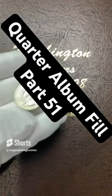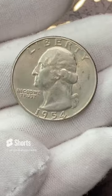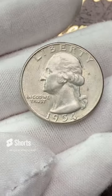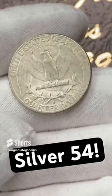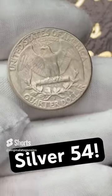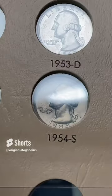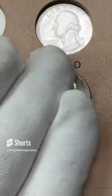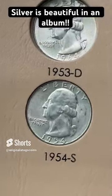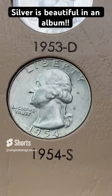Time for another quarter. Been heavy on the clad because I have a lot more clad to put in here than silver left. But let's put in a silver quarter. 1954 — this one has pretty good details. Let's check the back. The back is a little bit worn, but this is a San Francisco. Let's put this 1954 San Francisco in its slot. And there we go — that's another silver quarter for the album.